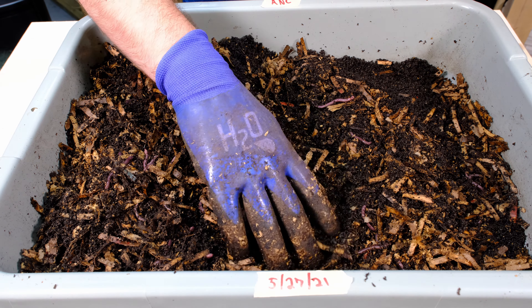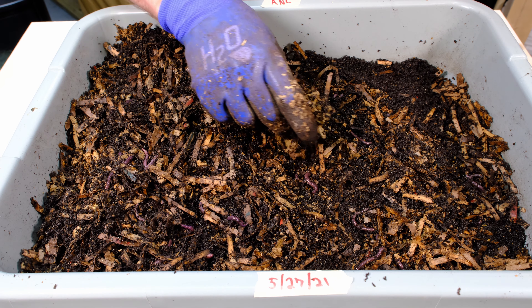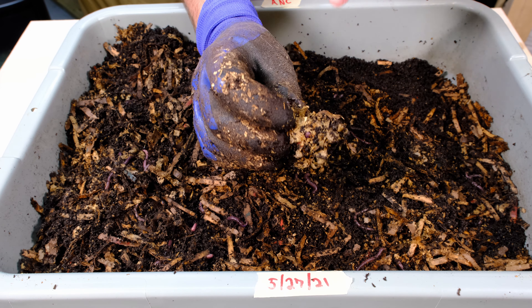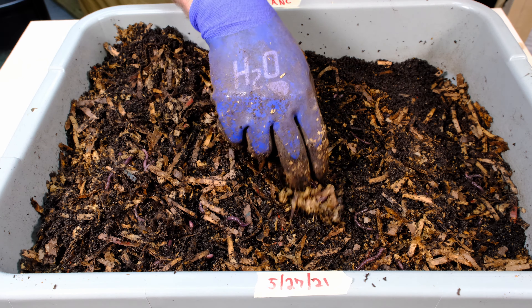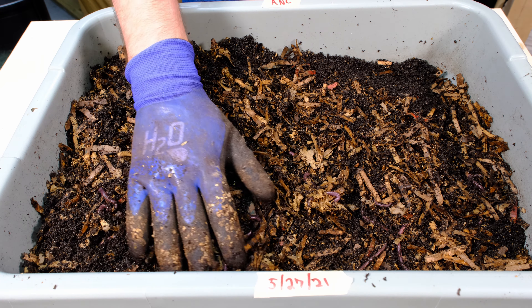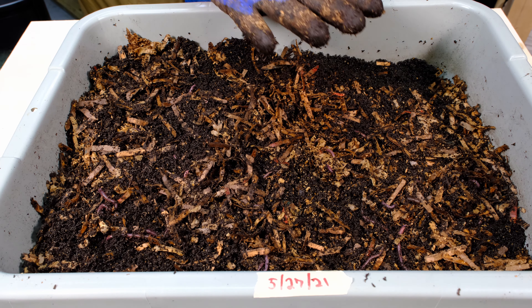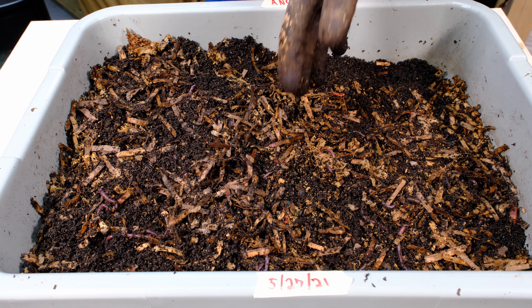I'm not seeing any mites or anything in here. I was kind of surprised I saw a couple of fruit flies climb out and fly away — really surprising. There are a couple of worms actually dug into this part right here, starting to really work at the bedding material, which is good. Remember, I ordered only 300 worms — not a pound of worms — but these worms are just a lot bigger, so we've got to give them a chance to get acclimated and see how they do.